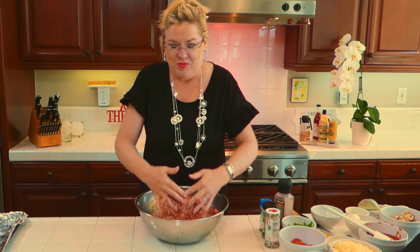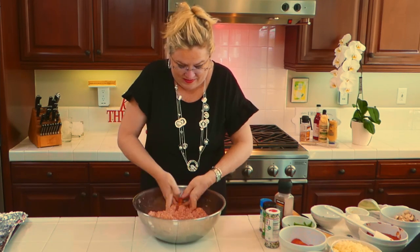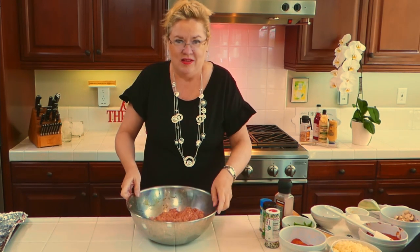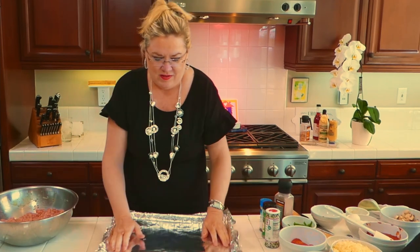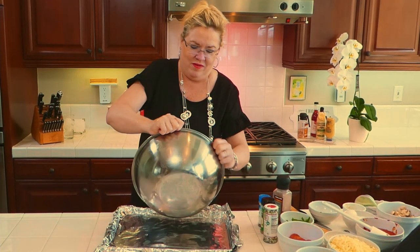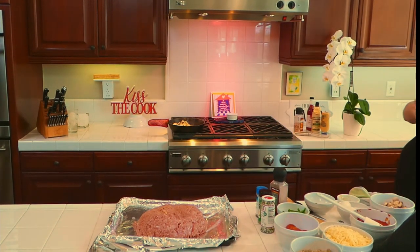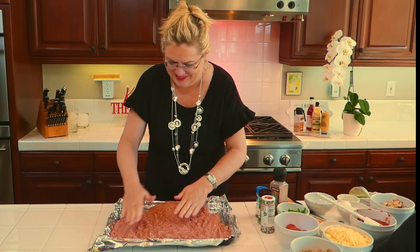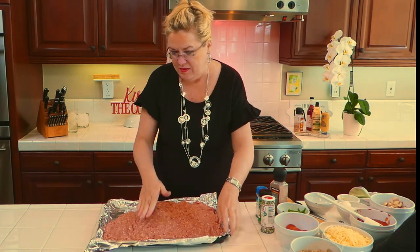Once we get it all incorporated, here's the fun part. We're going to take our meatloaf and spread it in the sheet pan. I have a cookie sheet here all prepared, and I'm going to take my meat mixture and spread it out evenly on the sheet pan.